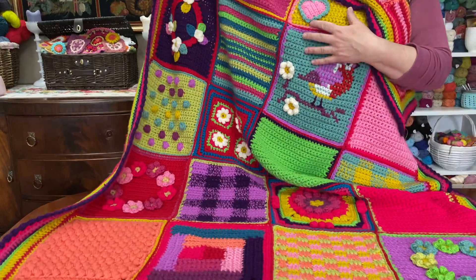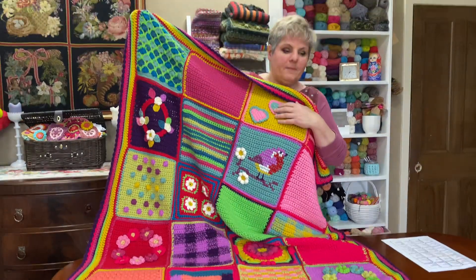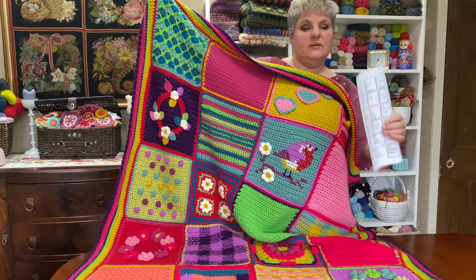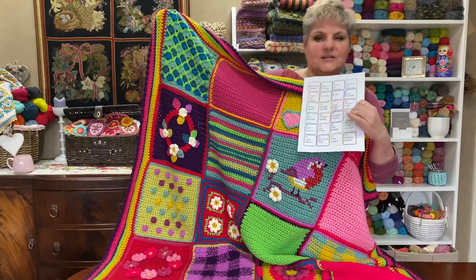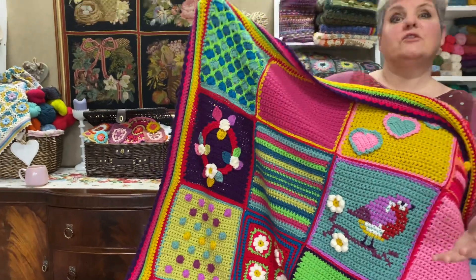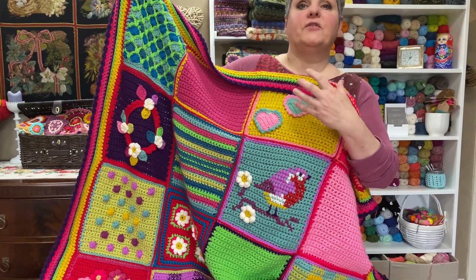So I'm going to show you my Rise and Shine. My Rise and Shine is a blanket which I did for a magazine in 2018. It's a lovely blanket full of colors and full of different techniques. There are 24 different squares. Here is my original design with all the names and the details of the squares, all 24 of them. Basically what I was trying to do was make a blanket which was full of colors but also full of different techniques.